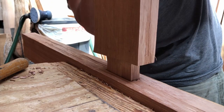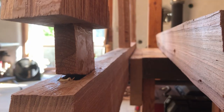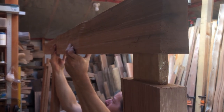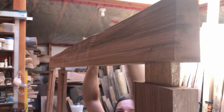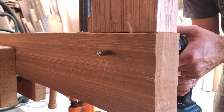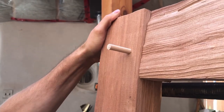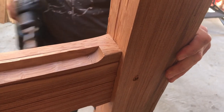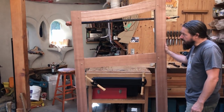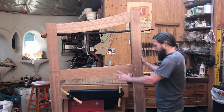Just gonna pop it in. There it goes — a nice fit, not too bad. We're going to leave the gate to dry overnight and then tomorrow we'll put the pickets in.